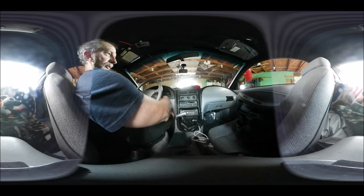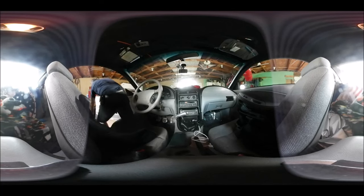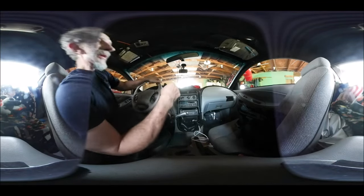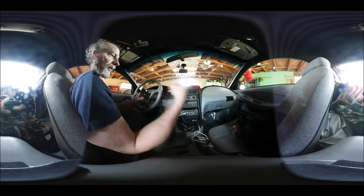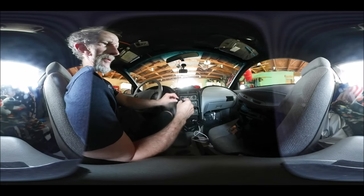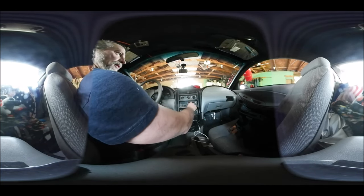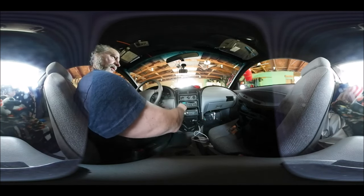Let's see if it has a function on that, see if anything happens, change anything here. Turn it back on — a little button down, blue light. Put that back in there, turn that power on.